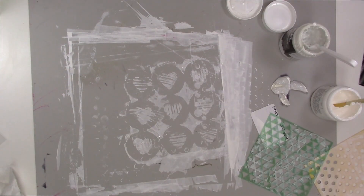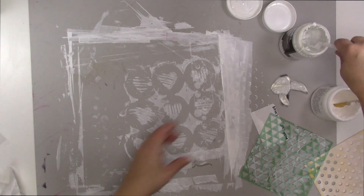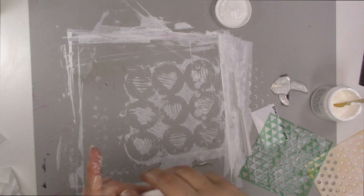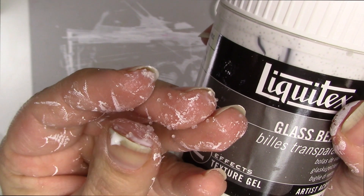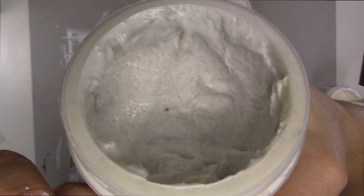That's what it looks like up close — sorry that was super fast. I'm going to show you the jar here. It does leave little tiny beads all over your fingers, so you have to wash up after you use it because it's very gritty. I use this a lot in art journaling.